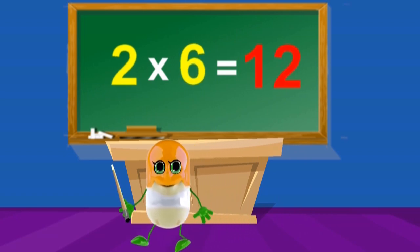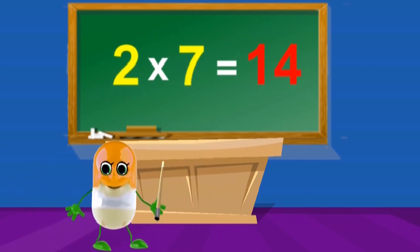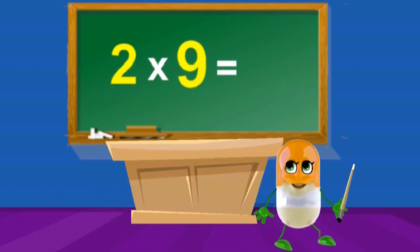2 x 6's are 12, 2 x 7's are 14, 2 x 8's are 16, 2 x 9's are 18.